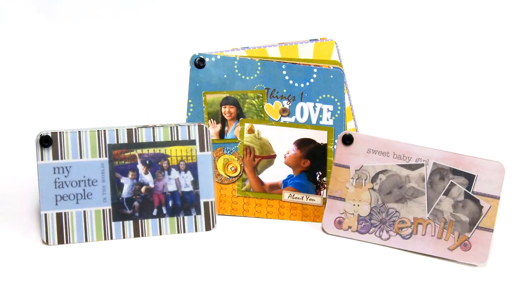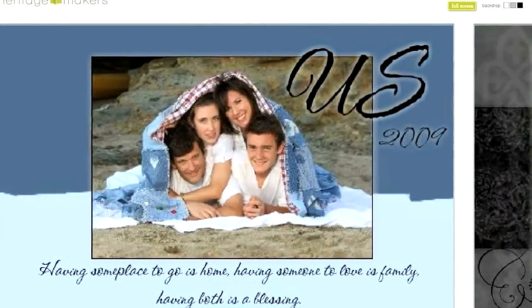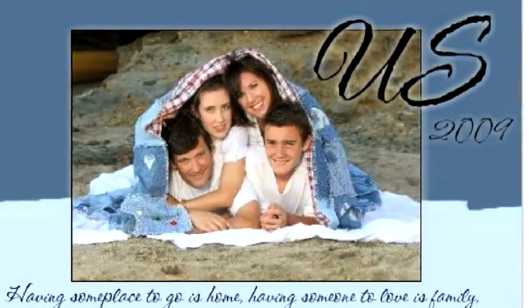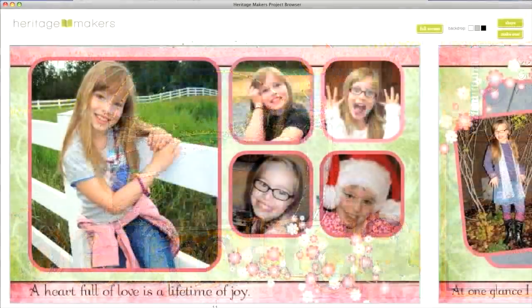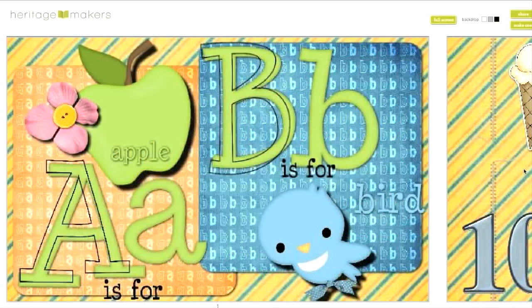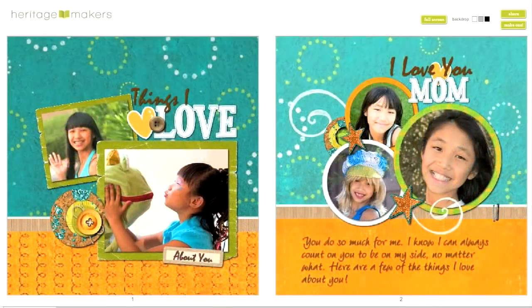You can design your own swatch book or choose from pre-formatted templates in the template gallery. Think of the possibilities: a vacation swatch book, a brag book showing your kids or grandkids, educational flash cards, Mother's Day or Father's Day gifts — the list goes on and on.